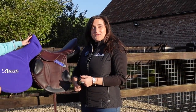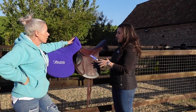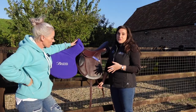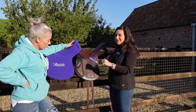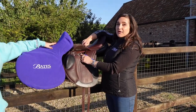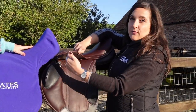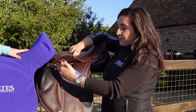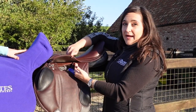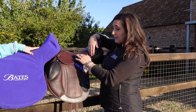I really like the Bates Advanta — it's the saddle that I choose to ride in often at home. One of the reasons I prefer it is because it is super adjustable, not only for the horse but also for the rider. Point one: the stirrup bar. We can adjust the stirrup bar forward and backwards across three different positions to accommodate your lower leg — bringing it further forward for a shorter leg or if you want to ride shorter, and further back for a longer leg, adjusting the angle of your leg from your hip.